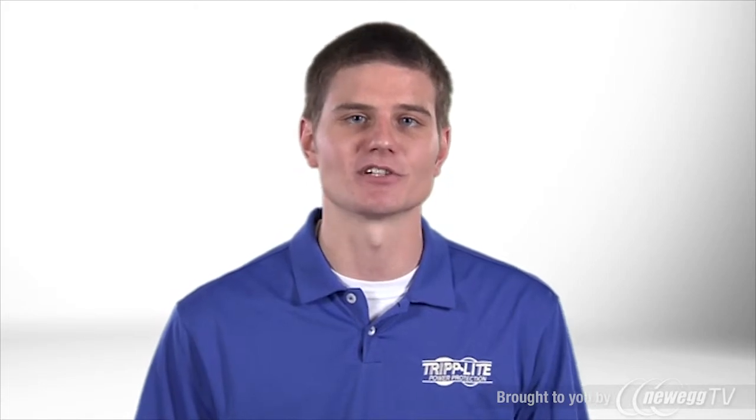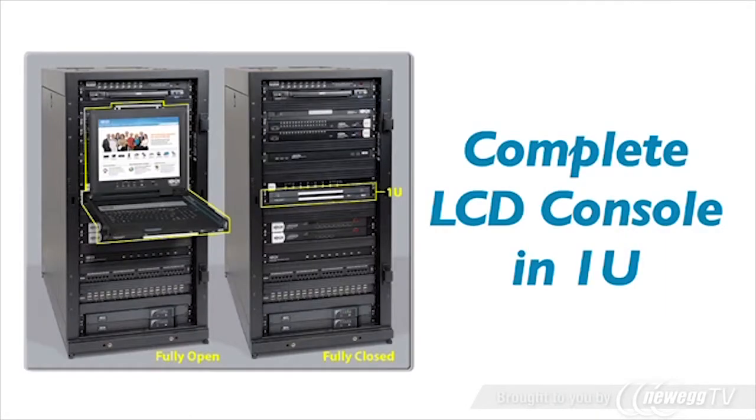Simply mount the unit in your rack, slide it out to access a connected server or KVM, and slide it back in for compact storage until the next time you need it.